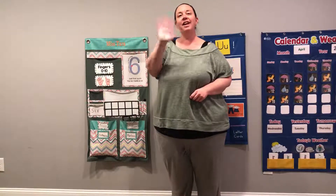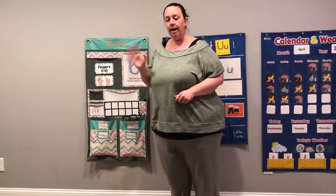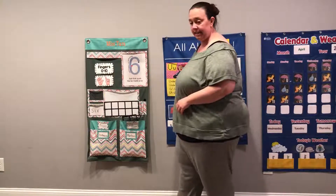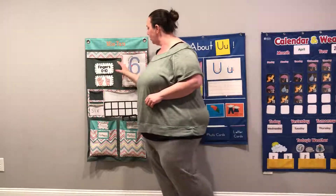High five, high five friends! All right, we're going to do our math lesson. We're going to work on the number six, okay? So here we go.